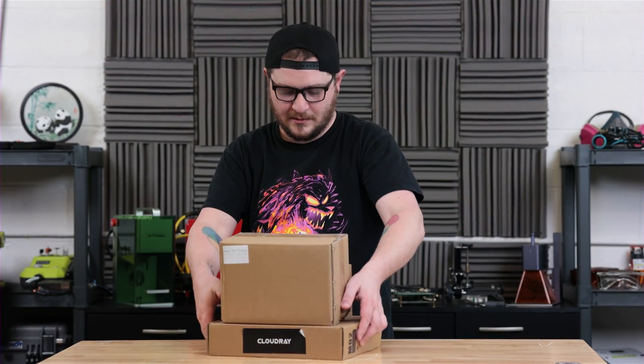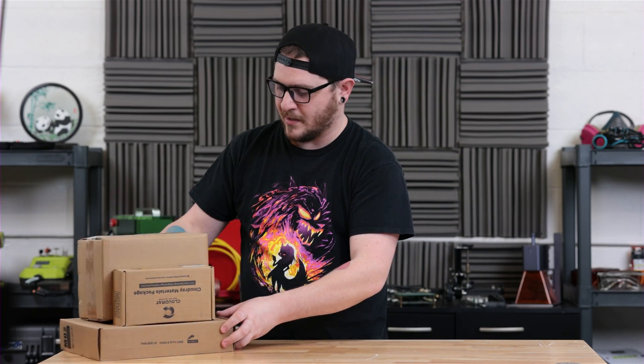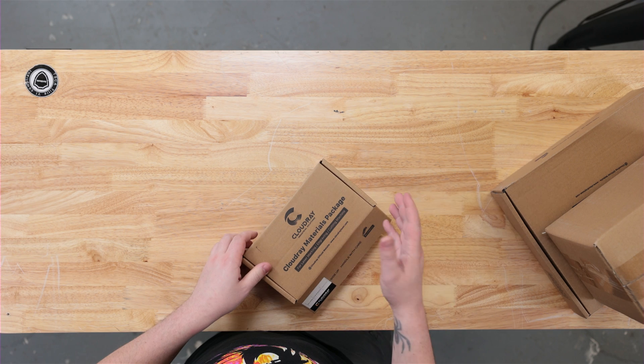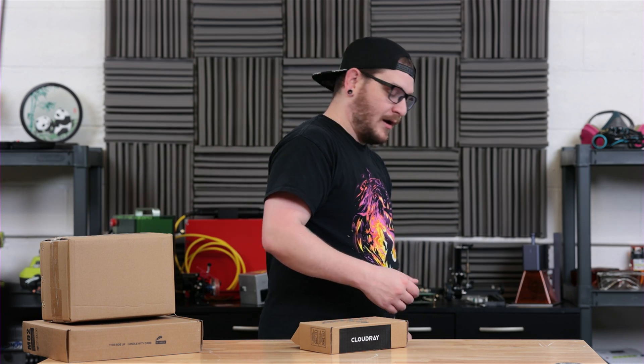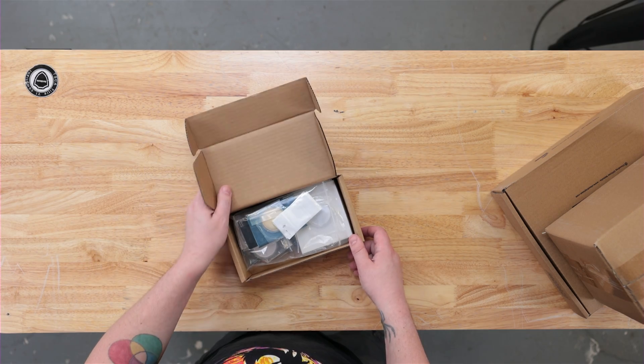We got three boxes here. I guess we'll start small and just kind of work our way up. Shout out to Cloudray — they did not tell me these were coming, nor did they pay me to review them or anything. They just kind of sent them, so we're just going to kind of go through it together. I've not peeked at these yet, so I don't know what's in here.